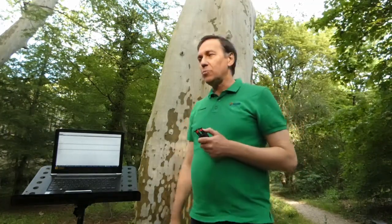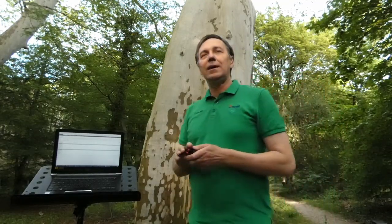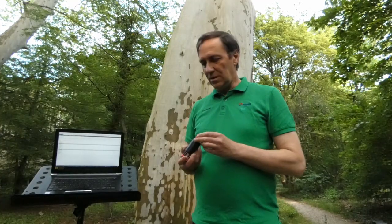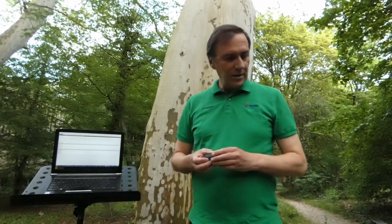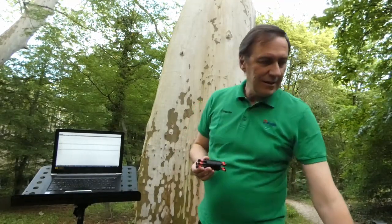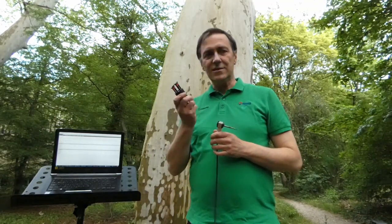For the demonstration we selected this beautiful plane tree, and this tree has some problem inside. You will see very soon the condition inside.